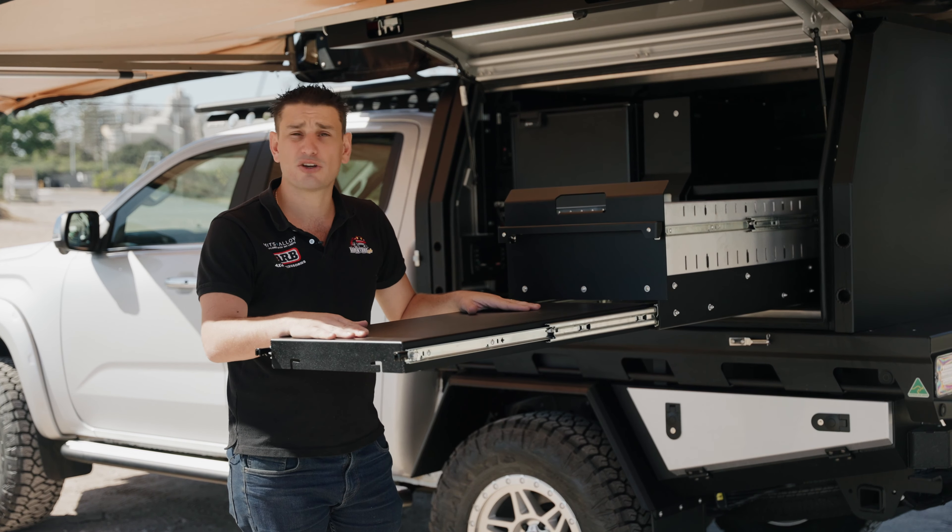Going off-road, one of the most important things we do is adjust our tyre pressures. In order to adjust your tyre pressures, you need to let them down but also pump them back up again. What we love doing is mounting an ARB Twin Compressor — or Twin Compressor with Tank — into the rear toolbox. This utilises that space perfectly. You can fit all your hoses and gauges in here and more recovery gear. Pumping your tyres up is just a matter of pushing a button, and with a 7-metre hose you can reach your trailer tyres as well.